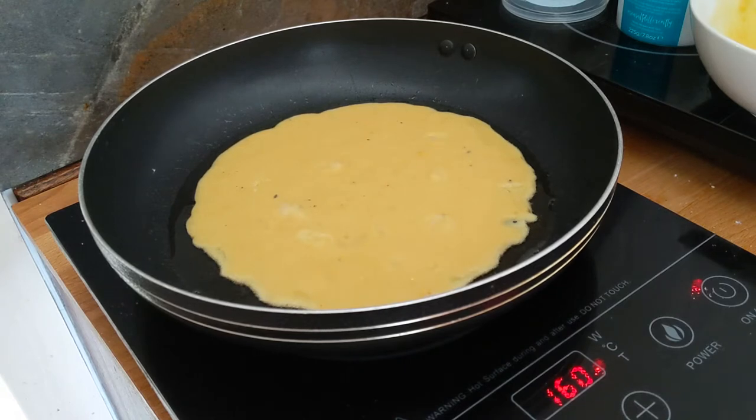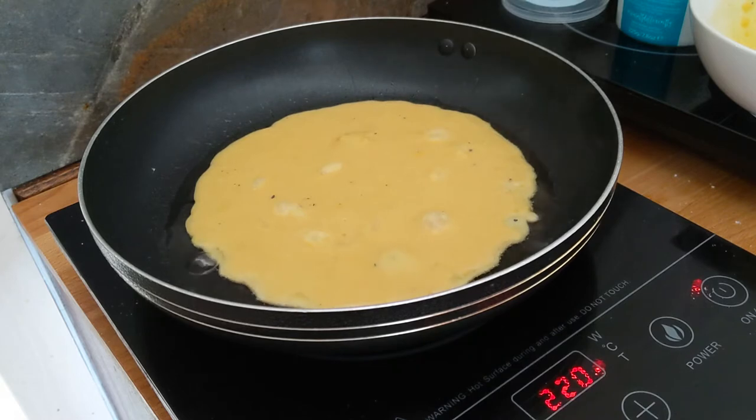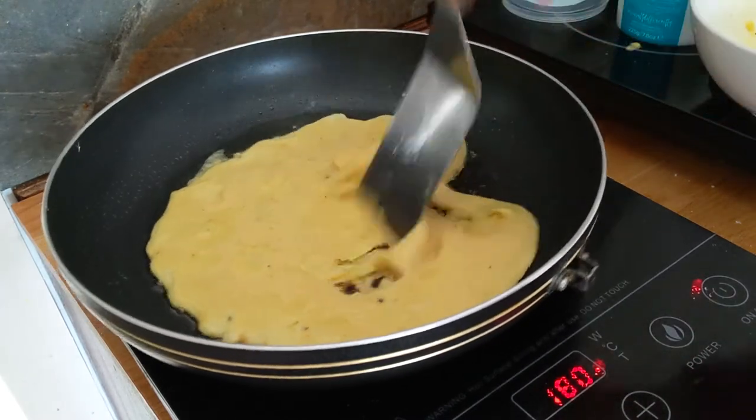So you have to allow it to cook there a little bit — do not start mixing it right away because it will turn into some sort of mash. Just wait a little until it cooks and then start mixing it.